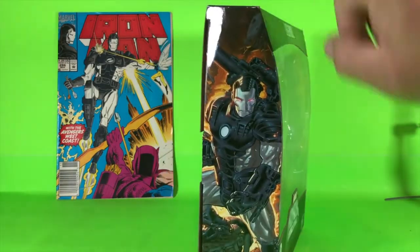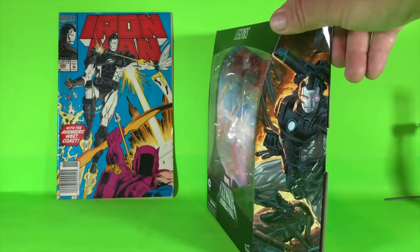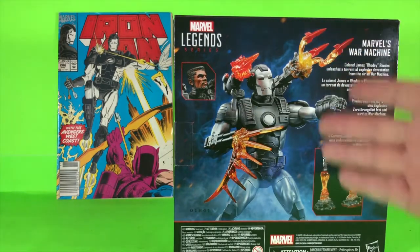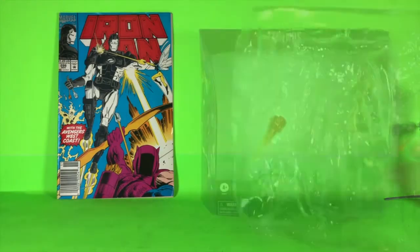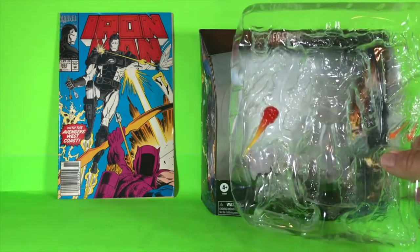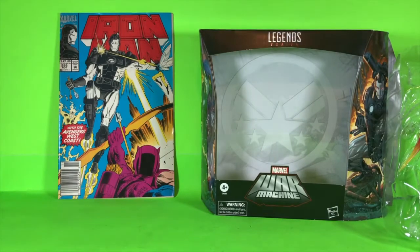Let's open this figure up and take a closer look. He's got War Machine's artwork on the side — same artwork on this side — and you've got this really cool War Machine outfit in here. Let's open this up and get this figure out of the box. I didn't pull everything out of this plastic because during my review today I'm probably not going to use some of the smaller things and I just don't want to lose them.